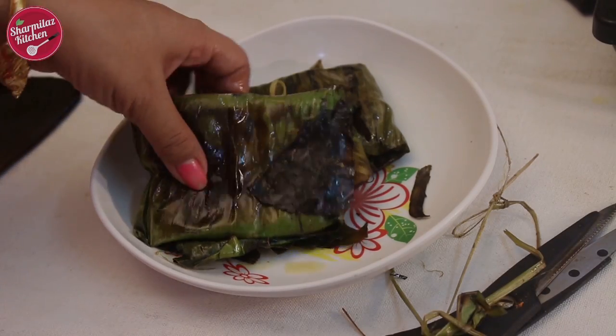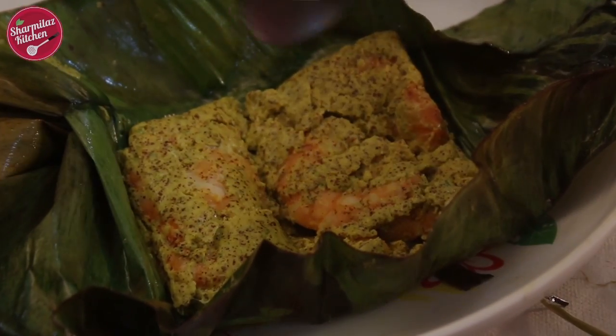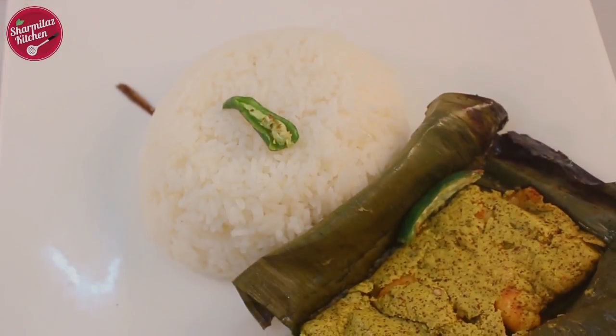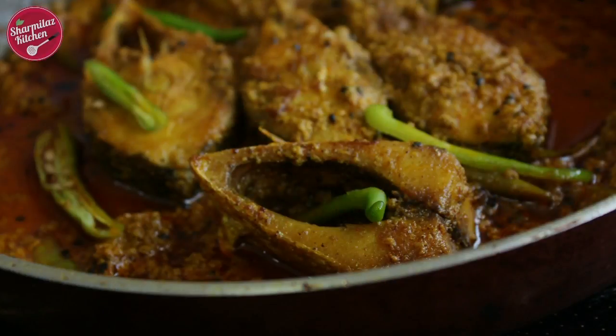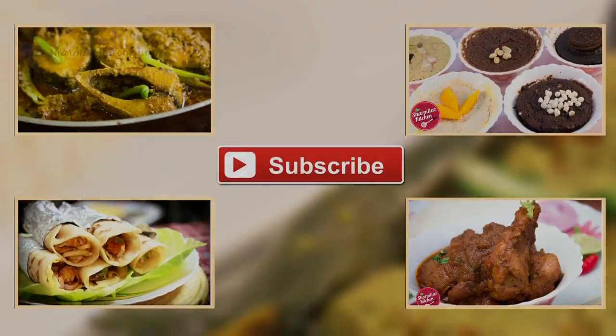Let me show you the chingrit paturi. I am going to serve it with rice — my chingrit paturi, or prawn parcel, is ready to be served. I hope you enjoyed watching this video. If you like this recipe, you would also love my other authentic Bengali recipes like sorsay ilish, vegetable chop, Kolkata chicken biryani, chicken roll, and many more. Subscribe to Sharmila's Kitchen to get more beautiful and authentic Bengali recipes.